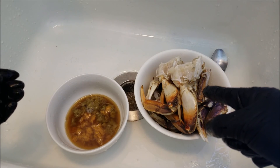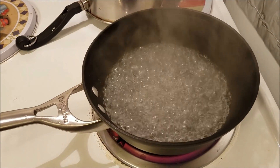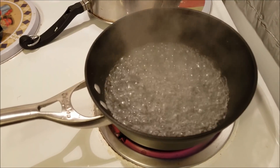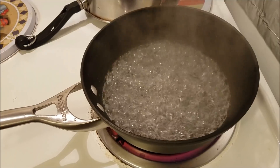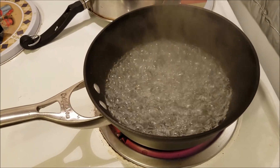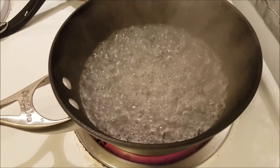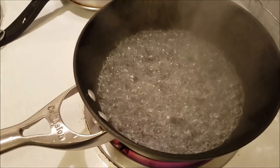So first we are going to boil all the body here. I got my water boiling right here. You don't have to put too much water. I put less than half amount of water in there. I'm going to put the crab in and just kind of let it steam a little bit. The crab does not need to be submerged. I'm going to drop in my crab right now.